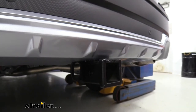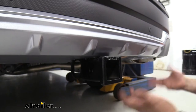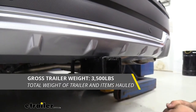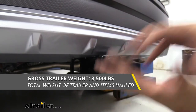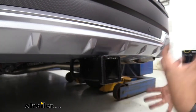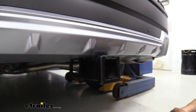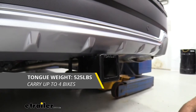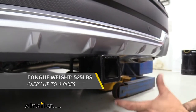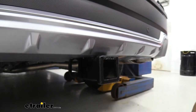Speaking of trailer, you're probably wondering what this is capable of towing — it's a decent amount at 3,500 pounds for your gross trailer weight rating. That's the weight of the accessories plus the trailer loaded up. You also have a tongue weight rating of 525 pounds, and that's going to be the downward pressure put on the receiver tube opening for suspended accessories.